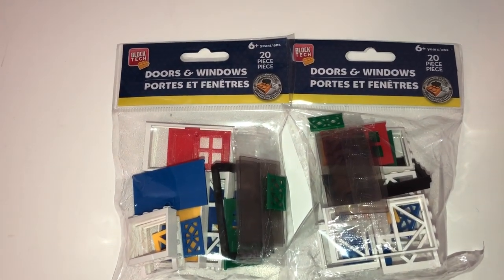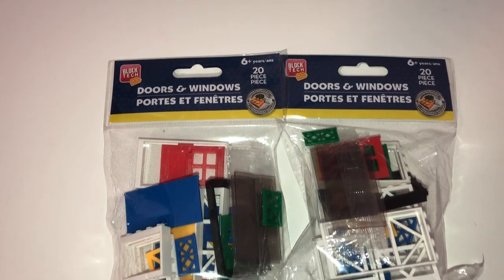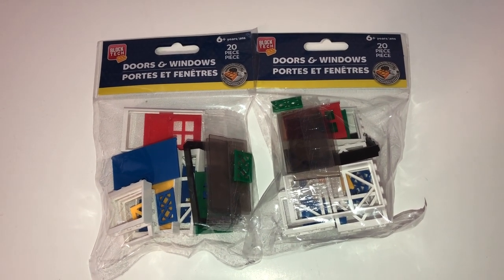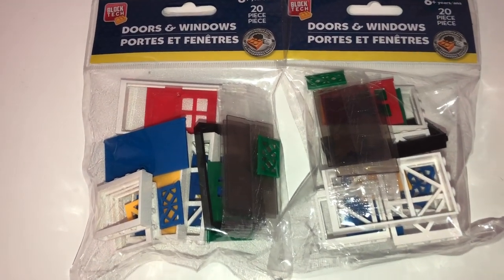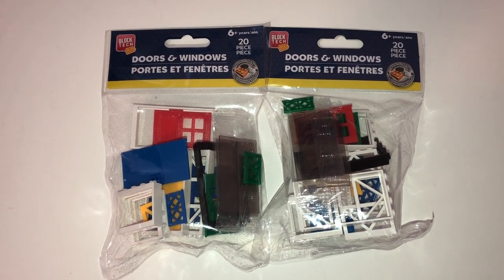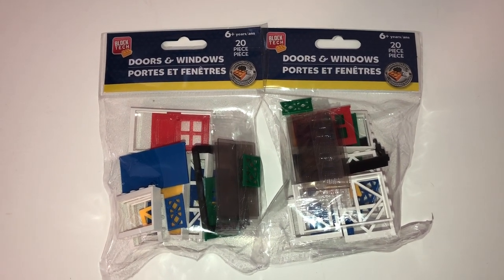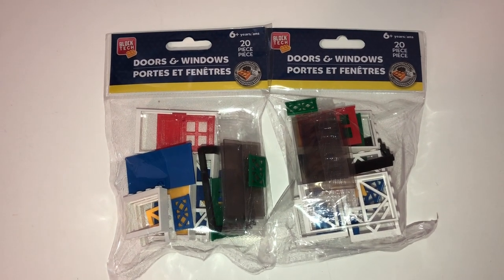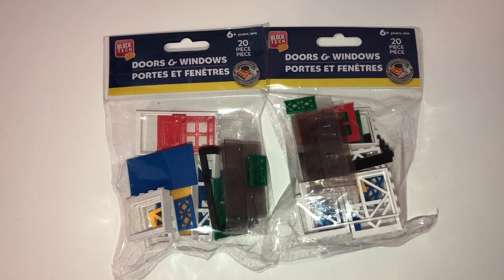Looking down the toy aisle, I noticed these BlockTech doors and windows sets — 20 pieces in each set. I thought this would be really fun for my students during STEAM or STEM activities, since they come with different types of doors, windows, and so on. It would be interesting to let them be creative. Hopefully they fit with the building blocks we already have; otherwise I'll just pick up more BlockTech items from Dollar Tree, since they had some out right now.